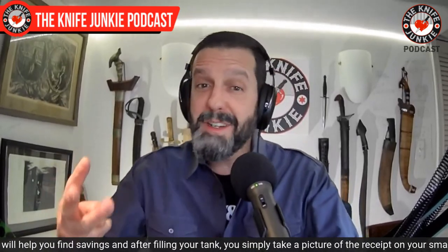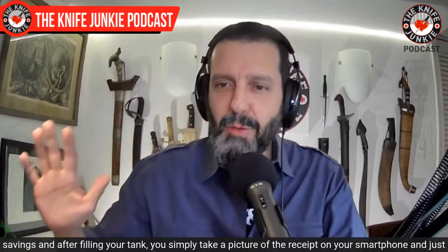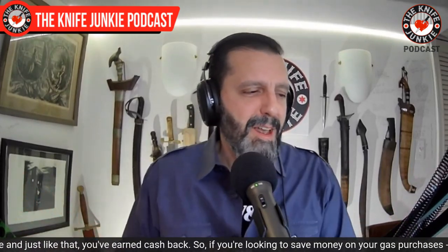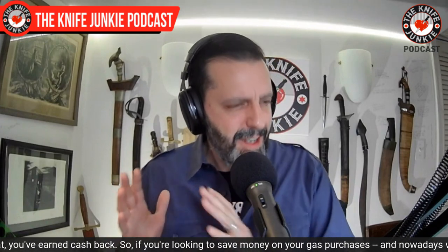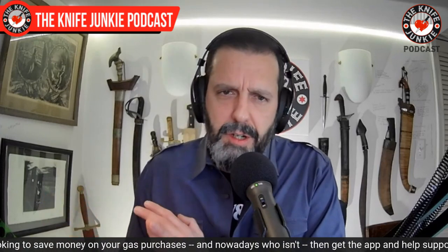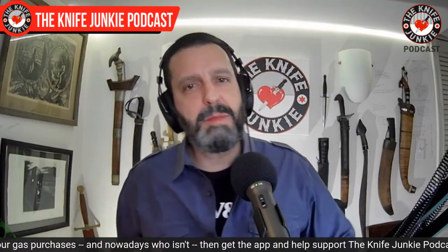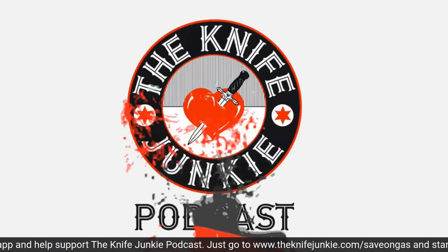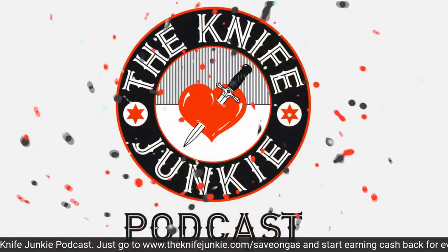Still to come on the Knife Junkie Podcast: my state of the collection — three new Civivis after a windfall, a new Gerber which has been a pleasant shock and surprise, and my red-handled knives. I just realized there's a pattern forming here: once is a fluke, twice could be a fluke, three times it's a pattern — fifteen times it's an illness. All of that coming up on the Knife Junkie Podcast.